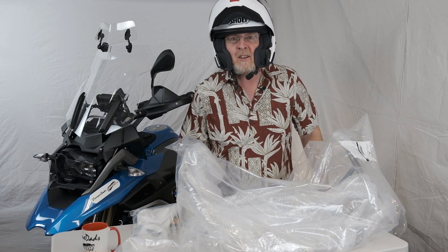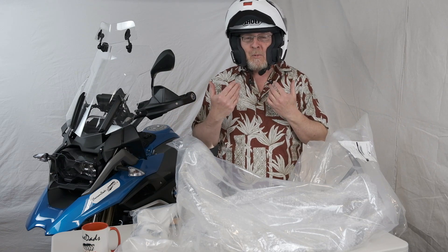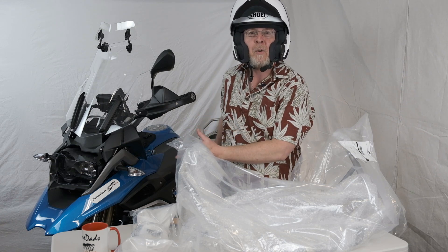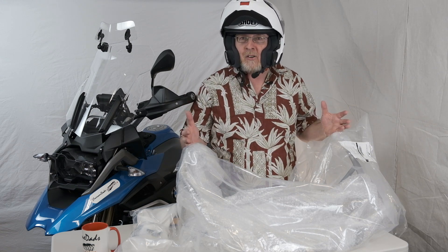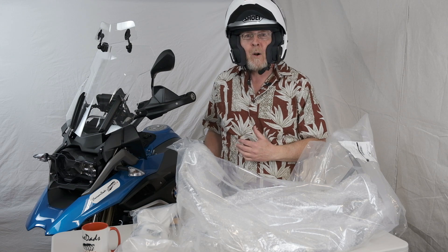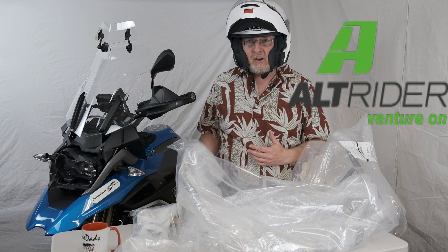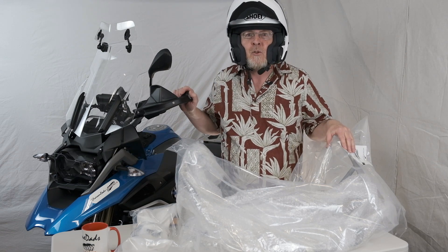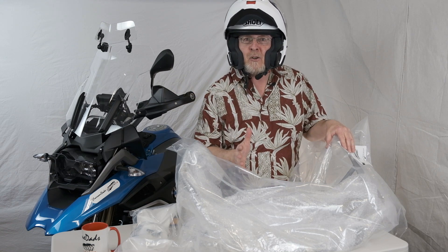Hey everyone, Jeff from Two Awesome Dads Adventures here to talk about protection. We invest a lot of money in protecting ourselves — we have the helmet, we have the gear. But what I want to do is protect the next most important part of my motorcycling experience by having protection like crash bars. In this episode, we're going to show you the installation of Alt-Rider's upper crash bars to protect this beautiful 2019 BMW R1250GS. So stay tuned, stay with us.